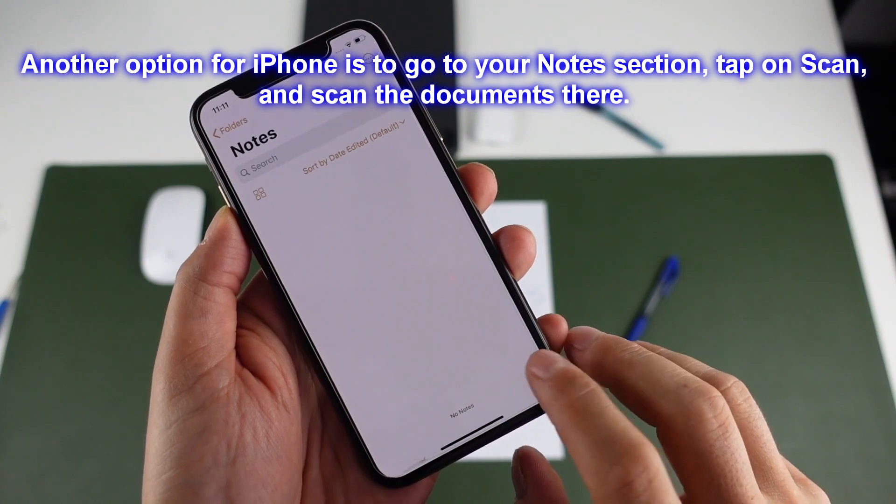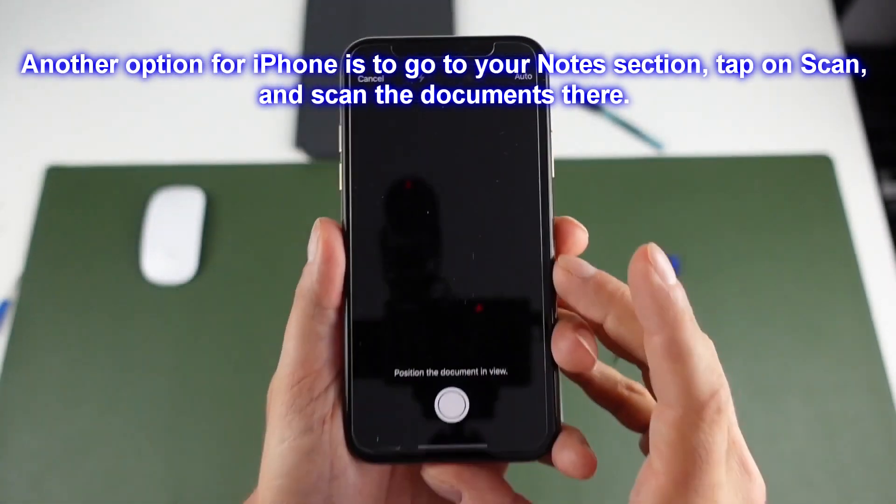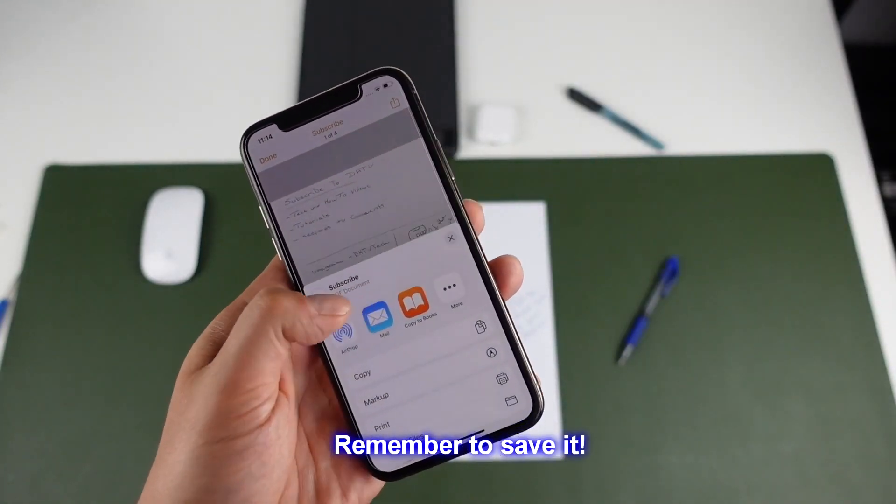Another option for iPhone is to go to your Notes section, tap on Scan, and scan the documents there. Please remember to save it.